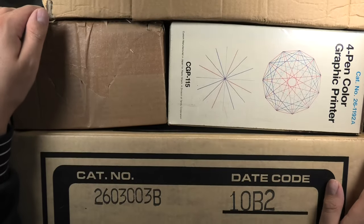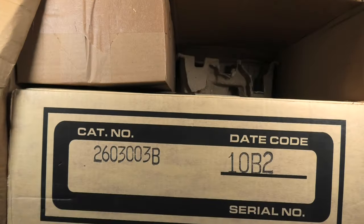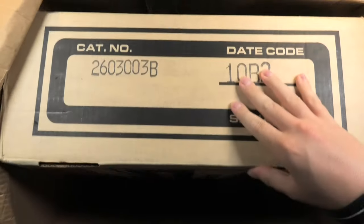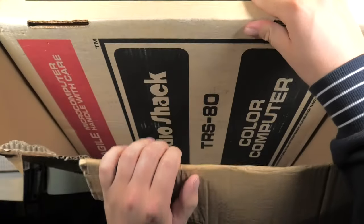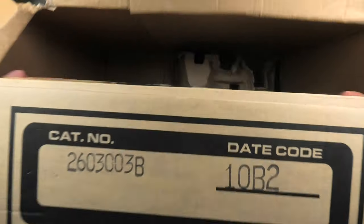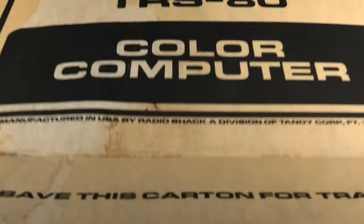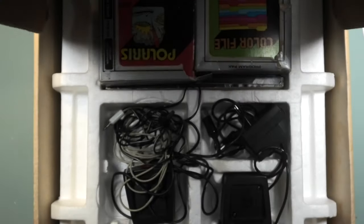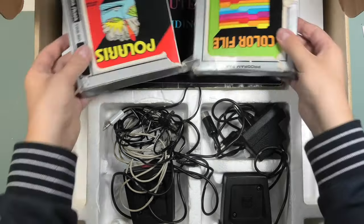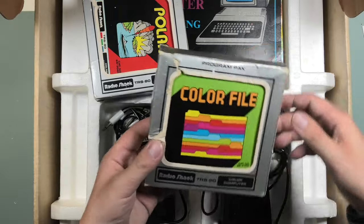It all started as many things do on this channel with a box from the Dutch version of eBay, containing various lovely products from Radio Shack — all boxed and in pretty nice condition. The main attraction is in this box, a box that makes it pretty clear what's inside. I like how simple but yet sophisticated this packaging is. Does anyone know what the date code means? Let's look under the hood. We immediately see some goodies — these seem to be cartridges for the Color Computer: Polaris and Colorfile.